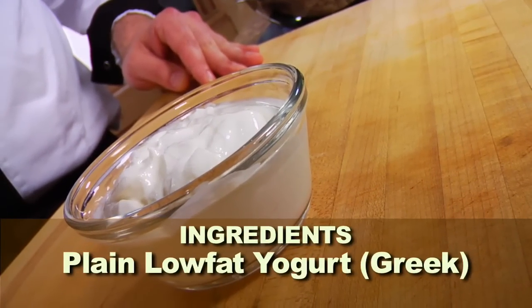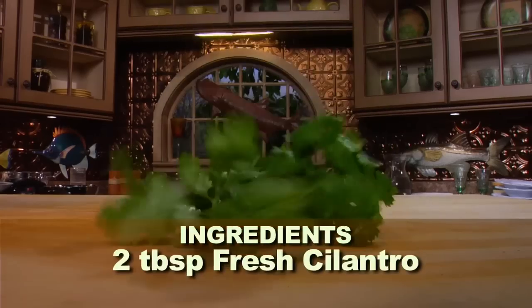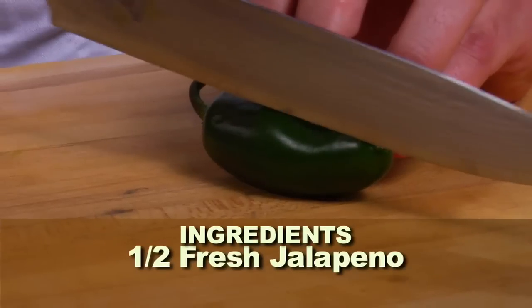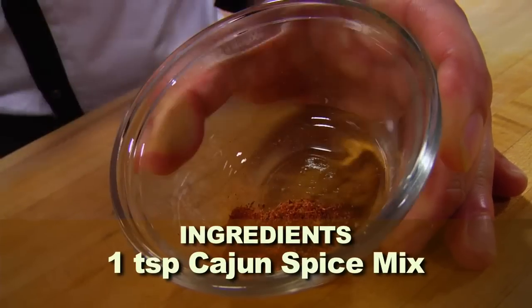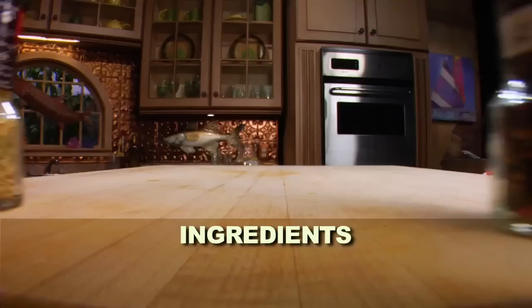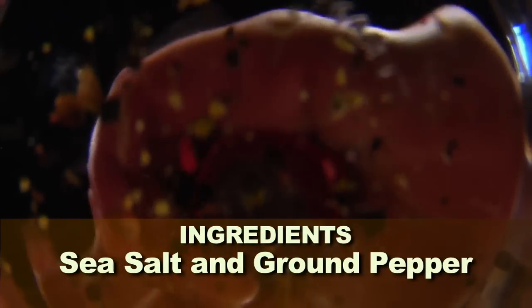One cup of plain low-fat yogurt, preferably Greek. Two tablespoons of fresh cilantro. One half of a fresh jalapeño. One lime, juiced. One teaspoon of your favorite Cajun spice mix. Sea salt and fresh ground pepper to taste.